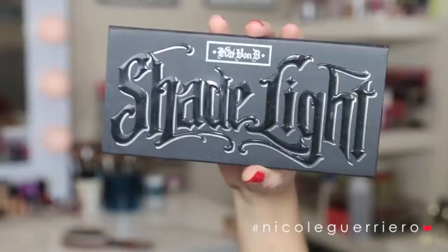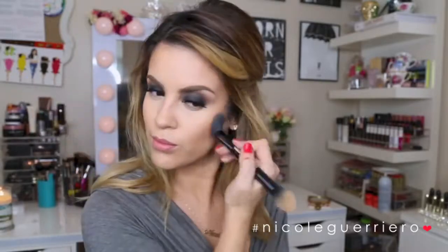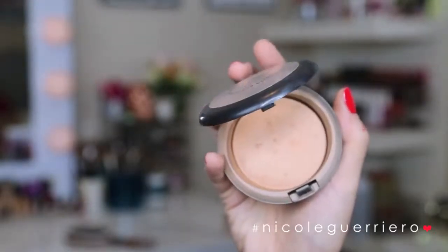To set the under-eye concealer, I'm using the Shade and Light Palette from Kat Von D in the color Lyric, pushing that underneath my eyes. For contour, I'm using the color Shadowland to carve out my cheekbones and add a little color to my temples and chin. I'm skipping blush for this look, so I'm applying a little Mac MSF in Deep — it's warm enough to act as a blush for me. Then I'm sweeping a large blending brush over my face to make everything seamless.